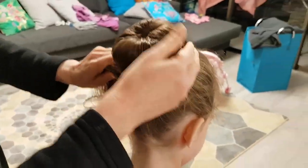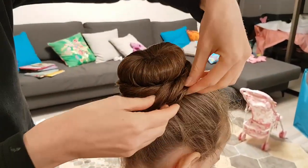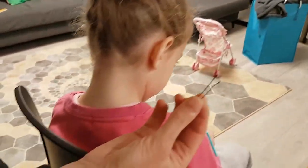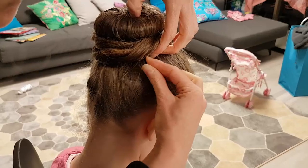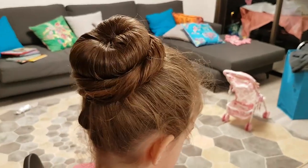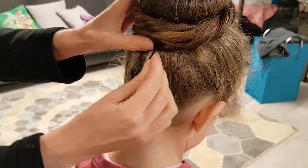We are going to have all the hair on the other side. We are going to have a little bit left. We are going to take care of the hair and bring it here, so that the body will not be broken. Then we will change the body.